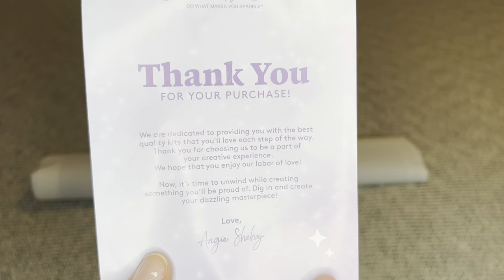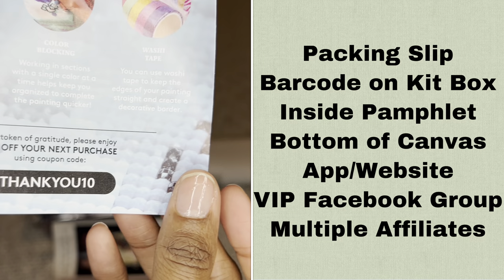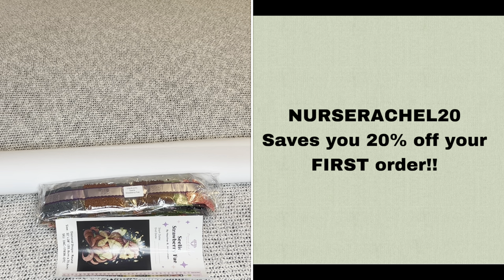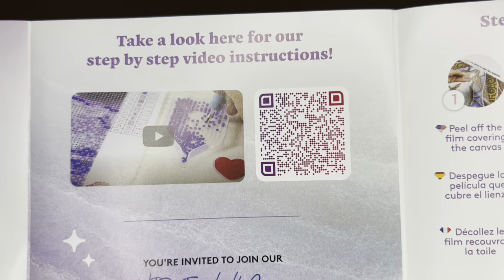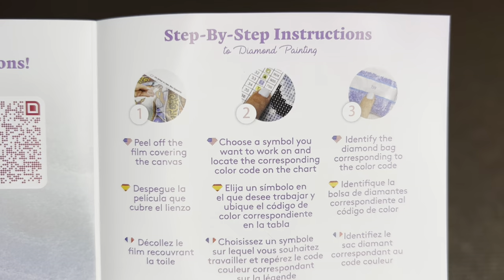Rolled inside your canvas will be a pamphlet. The cover has a thank-you note from the founder, followed by everything included in your kit in multiple languages, tips and tricks, and a discount code with other places to find discount codes. With Diamond Art Club you never have to pay full price — not even on your first purchase. You can also use my code 'NurseRachel20' to save 20% off your first purchase. There's also a barcode that takes you to a step-by-step how-to video, and another that takes you to the Diamond Art Club VIP Facebook group.